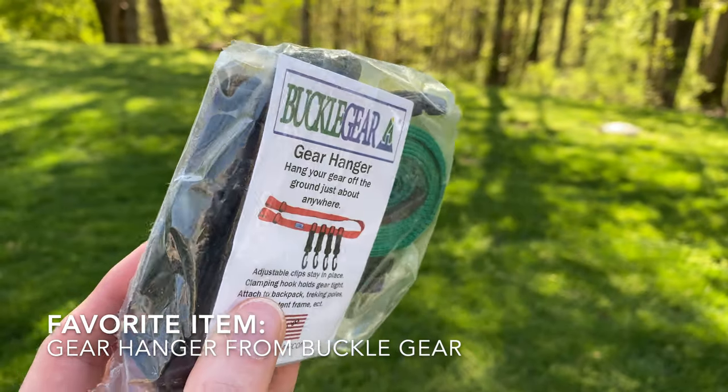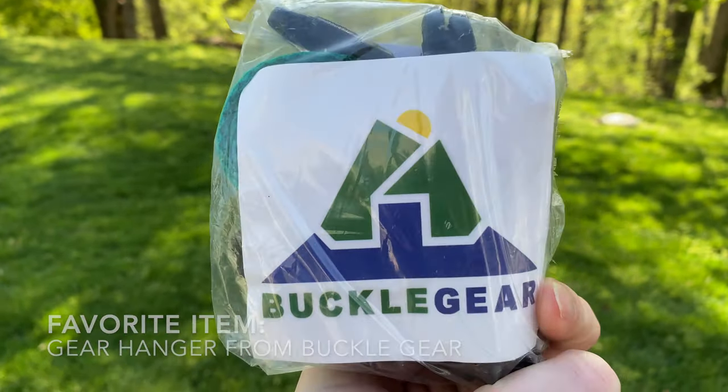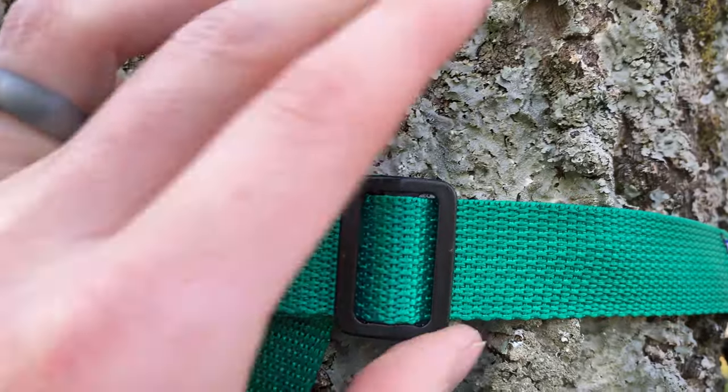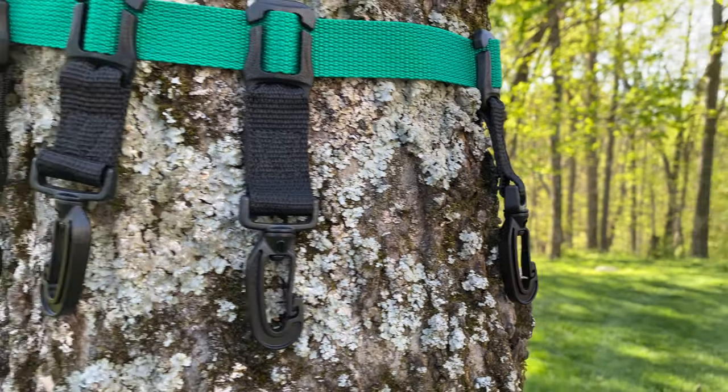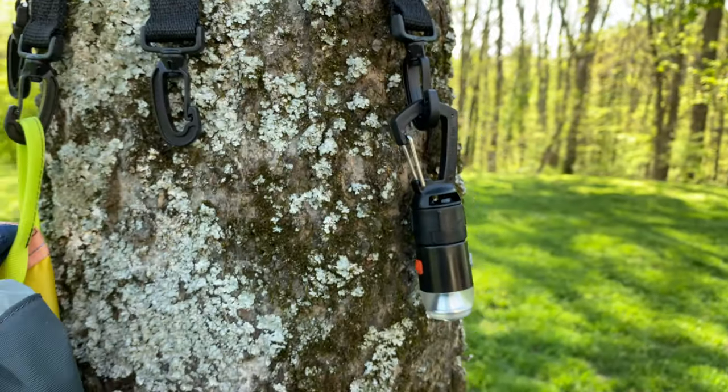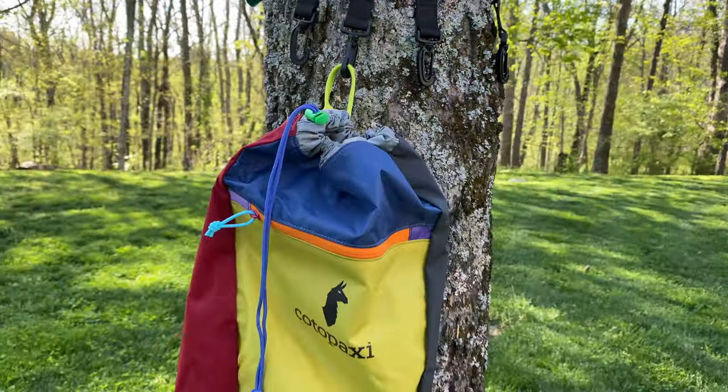One really cool item that stood out is this gear hanger from Buckle Gear. This is probably not something you'd set out to buy on your own, but we found ourselves using it quite a bit. If you're outside and you've got wet gear that needs to dry, or stuff you want to hang up or get off the ground, this little set is really handy. It's a simple buckle that clips around a medium-sized tree and comes with little clips to mount up to four different things — great for lighting, kids' toys, or towels. It's super light and doesn't take up much space.